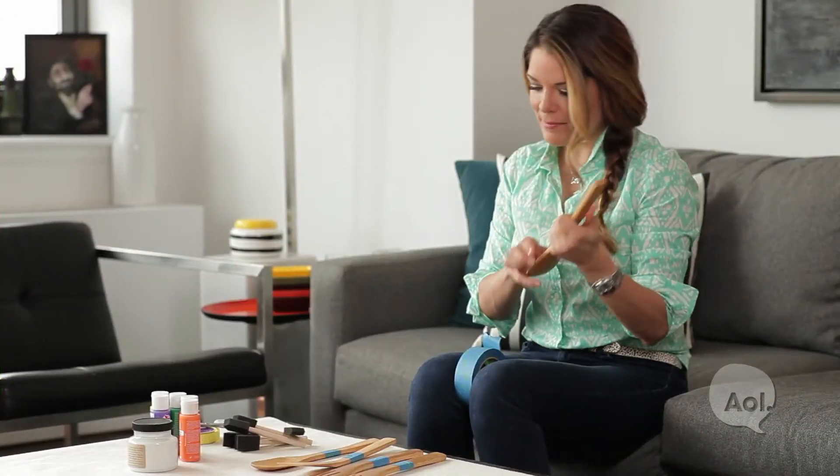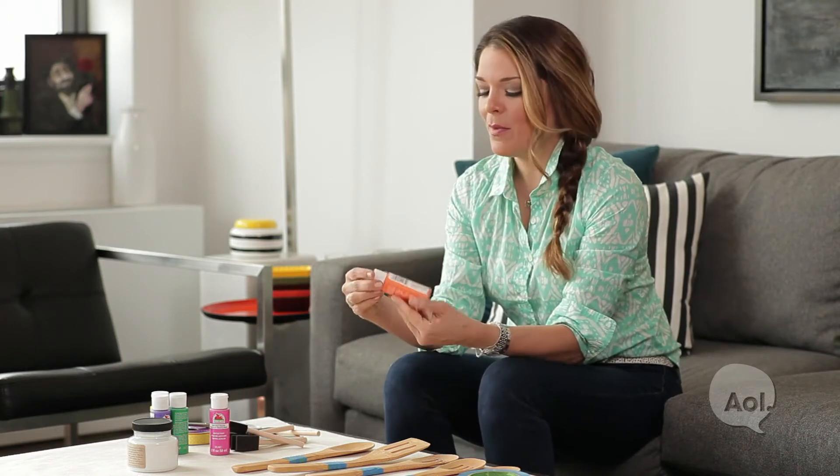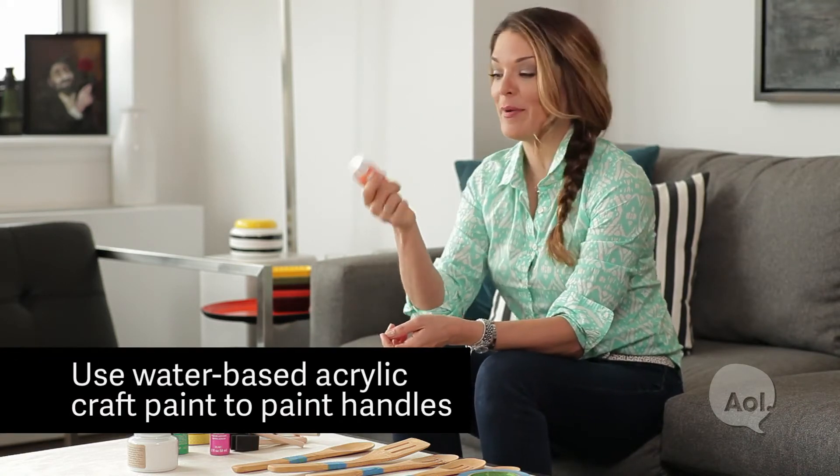So they're all taped up, nice and secure. The next step is to paint the handles, and I'm just going to use some good old-fashioned craft paint — this is just water-based acrylic paint.